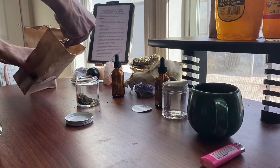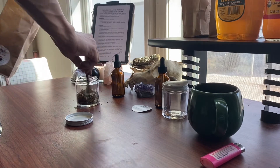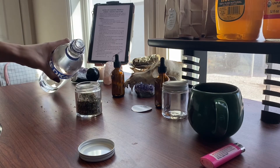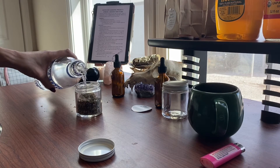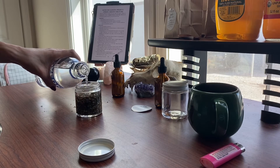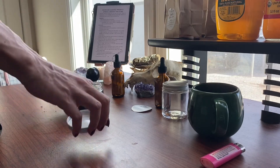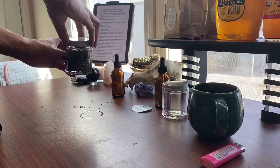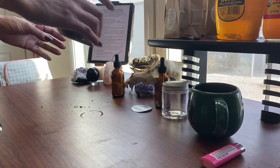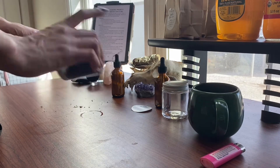For measurements I did use a one teaspoon scoop and did about two scoops per one part, and then one scoop for the half part, and then I kind of doubled it near the end. When you add your solvent, make sure it comes up at least an inch above the herbs. Be sure to give your maceration a good shake, focusing all of your intent into the jar.